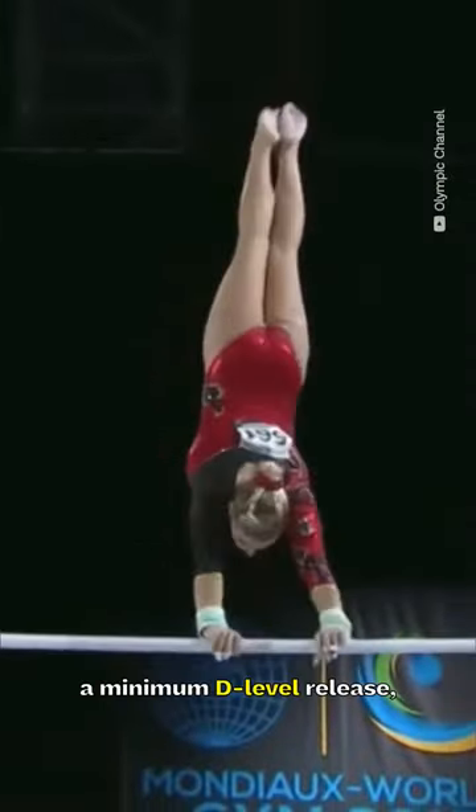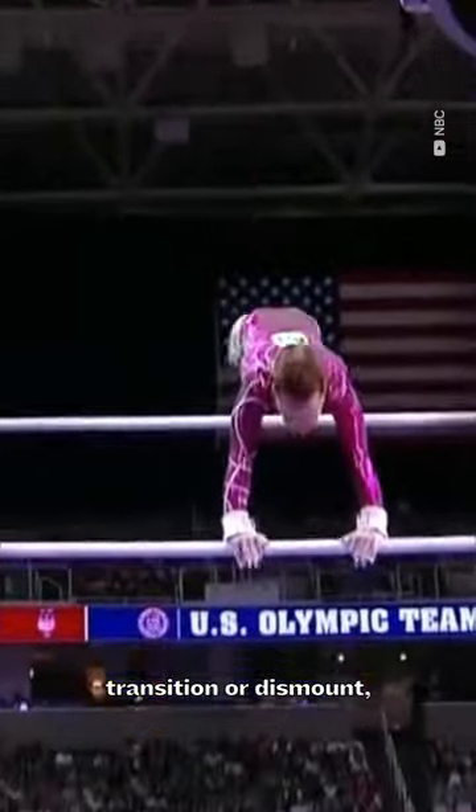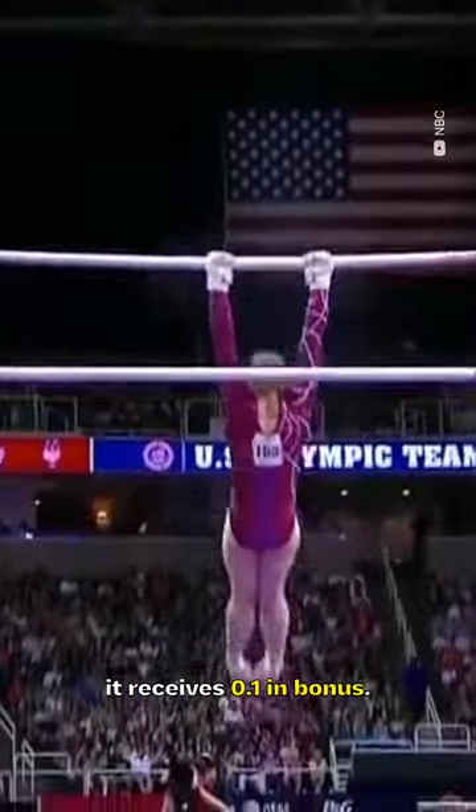When connected to a minimum D level release, transition, or dismount, it receives a tenth in bonus.